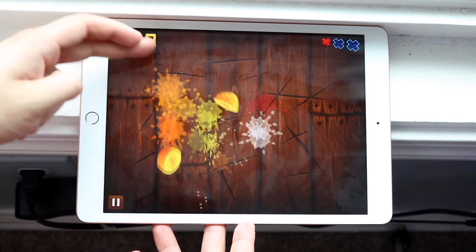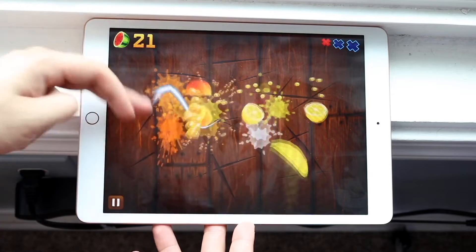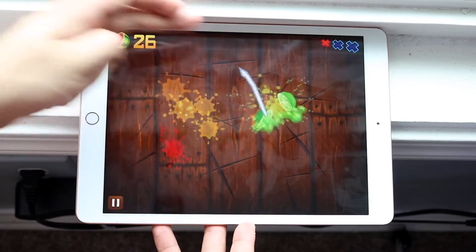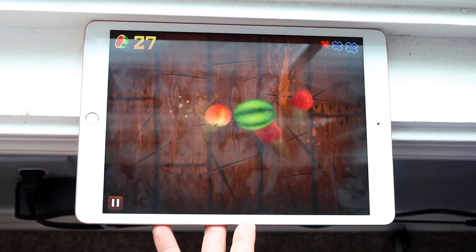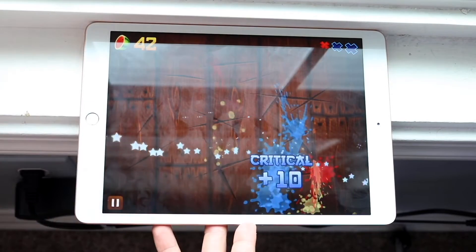Moving on and ending it off with the performance — this iPad has that Apple A10 Fusion chip inside of it with 3GB of RAM. iPads and iPhones don't need a ton of RAM to keep these things going, and this iPad is one of those that handles whatever it has inside of it extremely well.